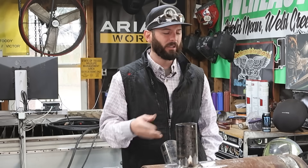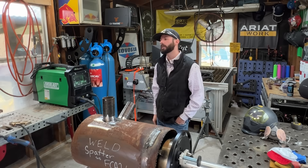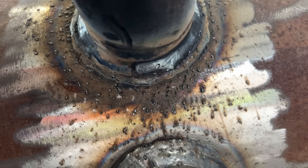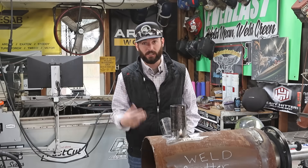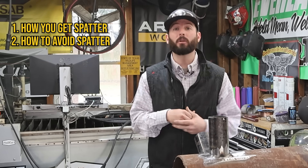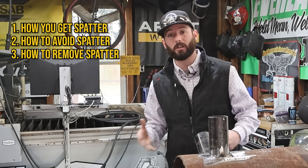Dual shield flux core is made to really be kind of a spatter-free process. When I say spatter-free, I mean not like these big chunks of globs of metal coming off and sticking to your plate. You're probably still going to have some BBs from your flux core process, but there are ways that if you don't do your flux core right, you are going to get those really big BBs. So we're going to talk about how you get those BBs, how you avoid them, and how you get rid of them.